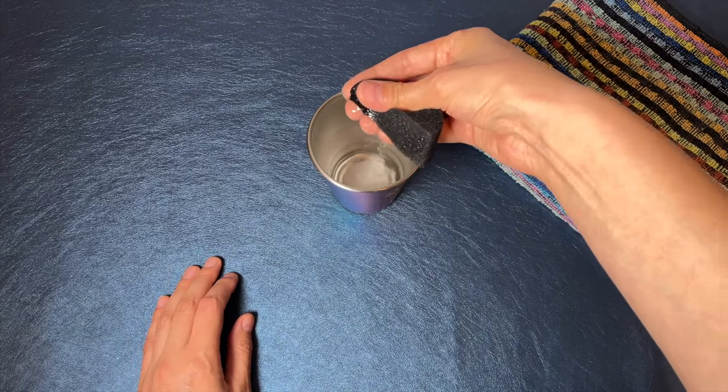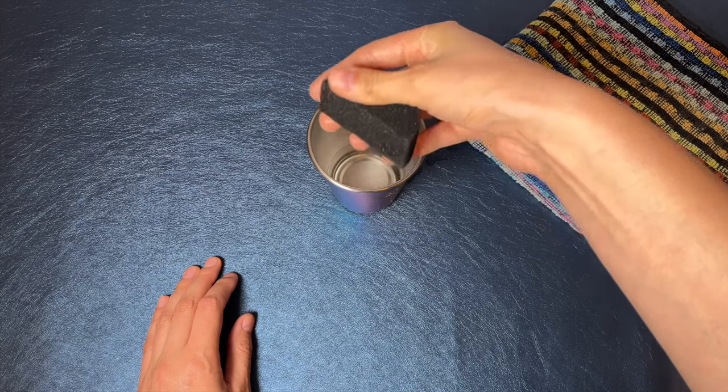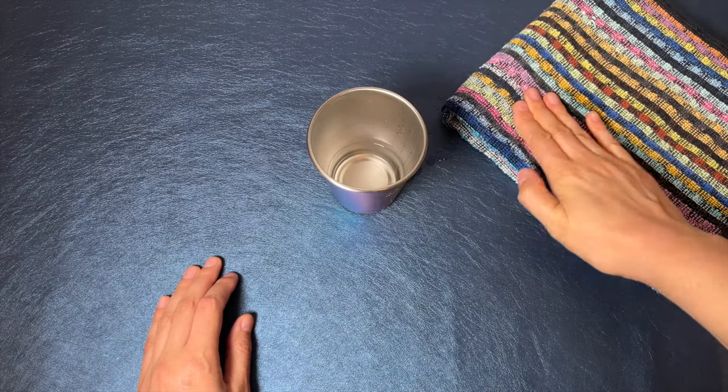Make the test by squeezing it tightly. If there are a few drops coming out, use your towel to get rid of them.